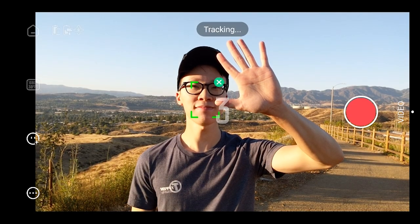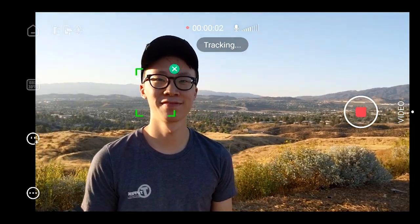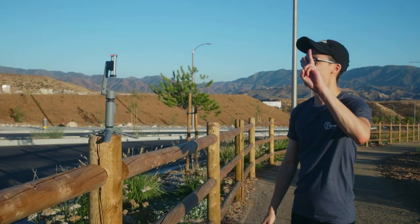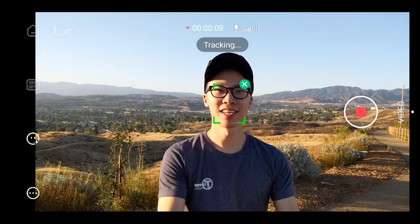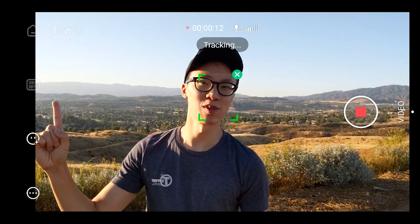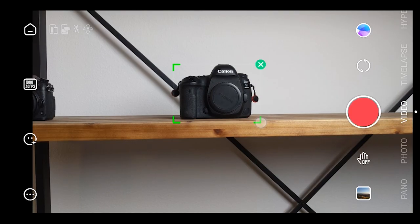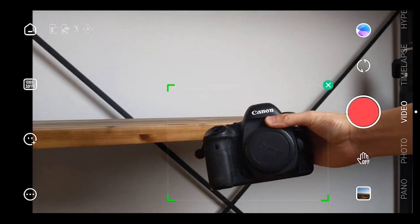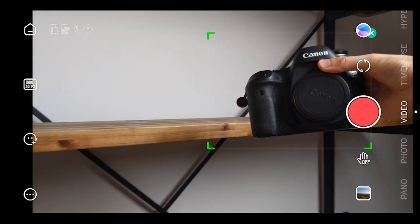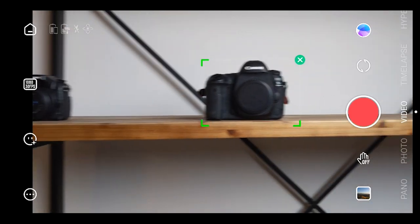One of my favorite features on the Smooth X is gesture mode, where the gimbal looks for you to hold up your hand and it'll start tracking your face and recording at the same time. It's basically like a little AI robot that just follows you around wherever you move — perfect if you're solo shooting and you want the gimbal tracking you as you move around to show the background and keep you in frame. You can also click and drag the screen to select what you want to follow, and the gimbal will detect it and automatically lock on. This function is available in photo, video, time-lapse, and hyperlapse mode, which means you can get some really awesome looking footage.